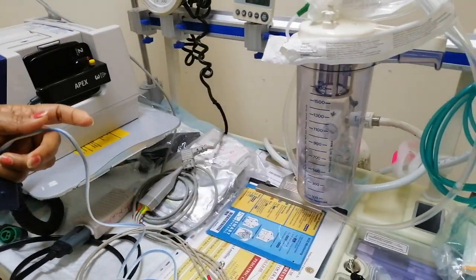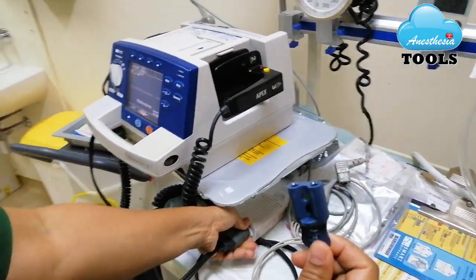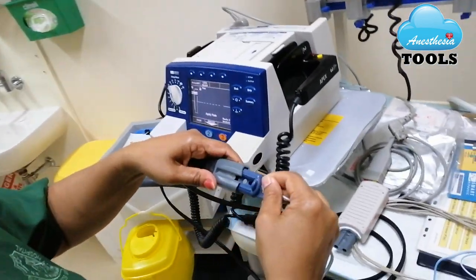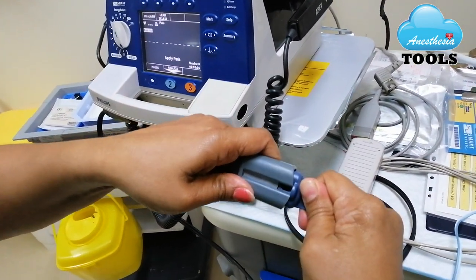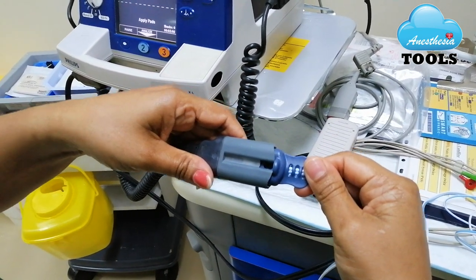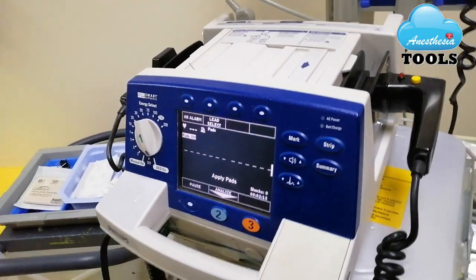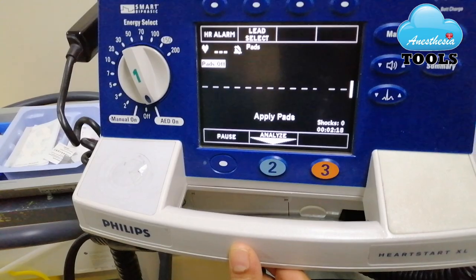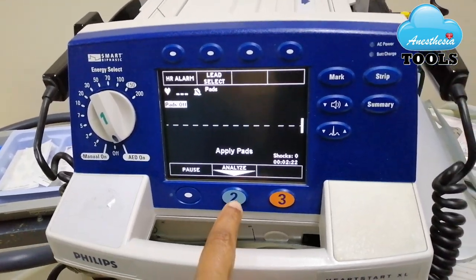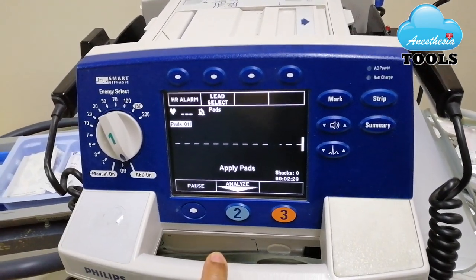There is another end of the pad that she will be connecting to the defib machine. You will hear a small click sound — that means it is nicely fixed. As soon as it is connected to the patient, it will start showing you the ECG here. Then we will follow the voice prompts from the defib. It will show us if the patient needs a shock or we just have to monitor the patient.